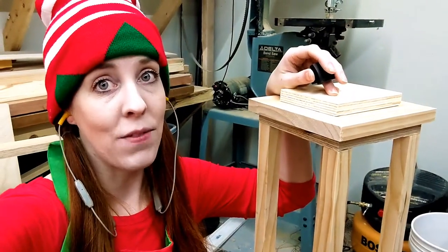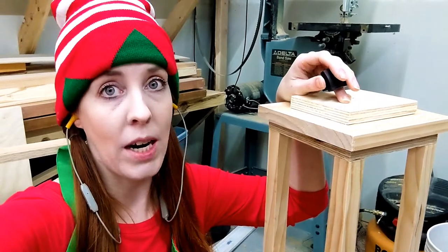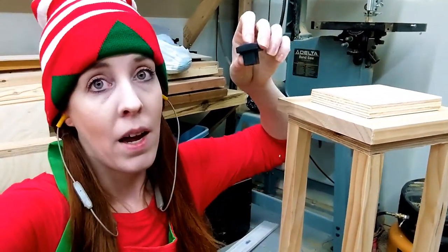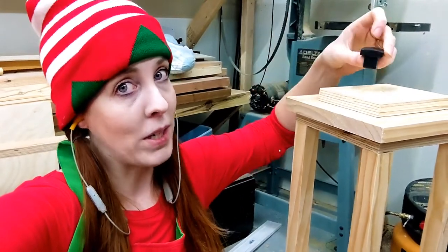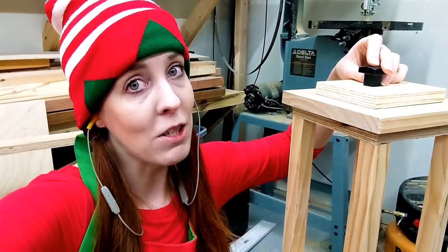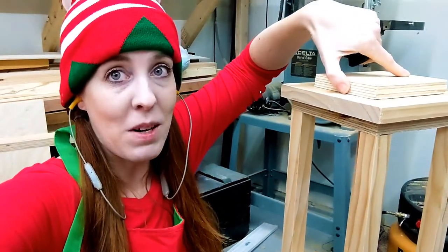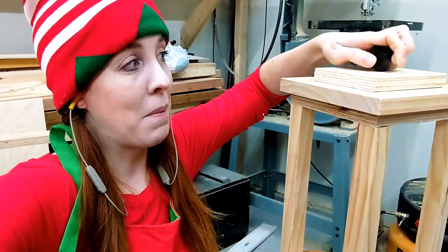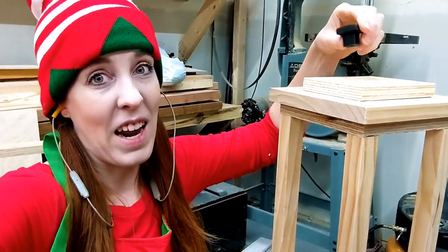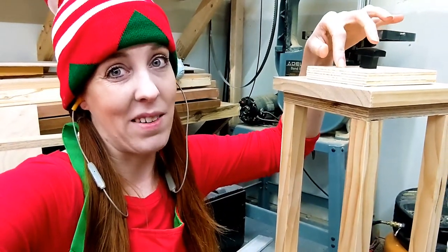Even though I wish elves were perfect, we're just not, and I messed up and I got to own up to it. I bought a little knob to go on top of my lantern, and FYI, it's going to be a lot easier to attach your knob if you attach it before you put the top piece on. I'm going to have to pre-drill all the way through all of this wood so that I can screw it in. Make sure you get your knob on this piece of wood before you glue it and nail it.